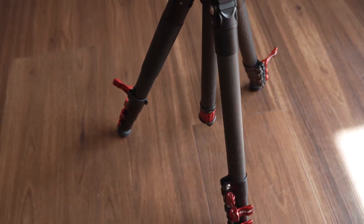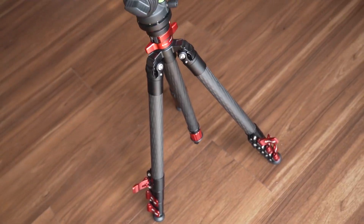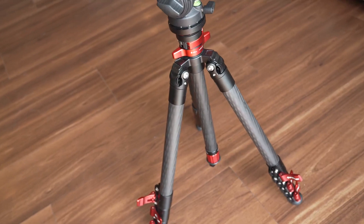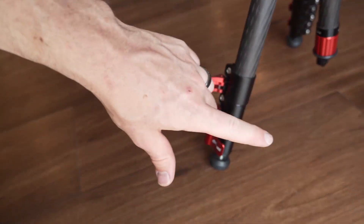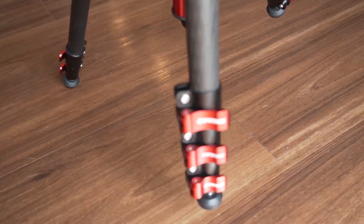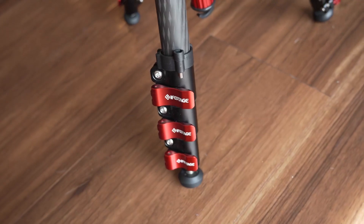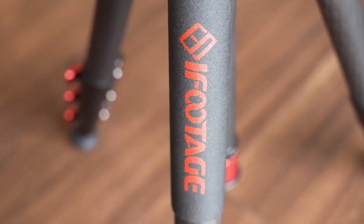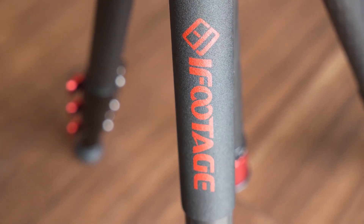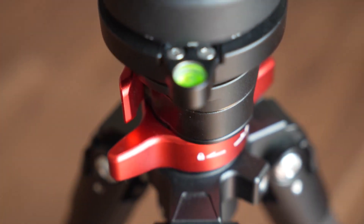If you guys are looking for your own little travel tripod that's carbon fiber and very high quality, as opposed to some of the other travel tripods out there, this is going to be a great choice. My favorite thing about it is these clips — I absolutely love how smooth and high quality the clips feel on this tripod. Definitely my favorite tripod of all time by iFootage. It's a very high quality tripod — it's even got the bubble level right here. So go pick one up, you will not be disappointed. I love it, and if you guys pick one up, I guarantee you will love it too. Thanks for watching, guys.